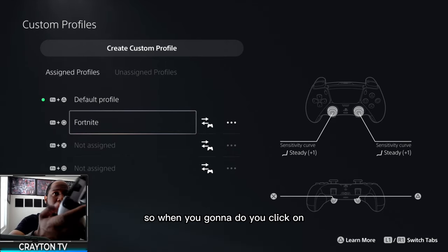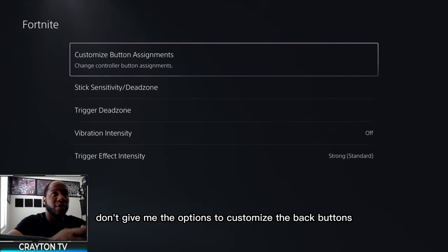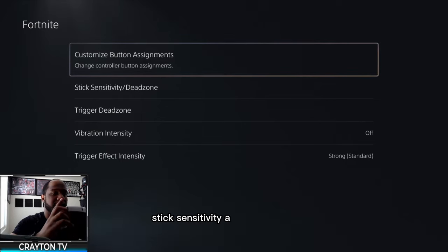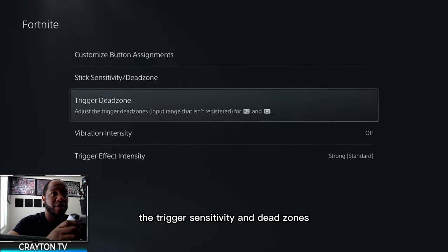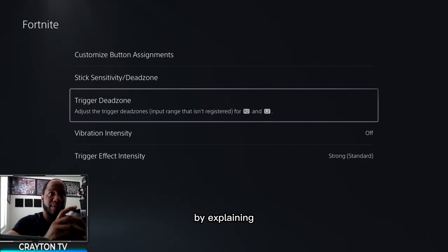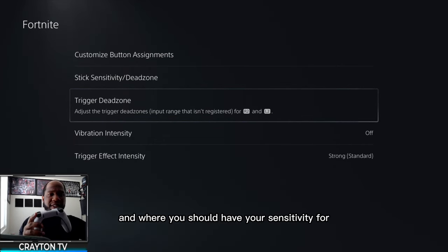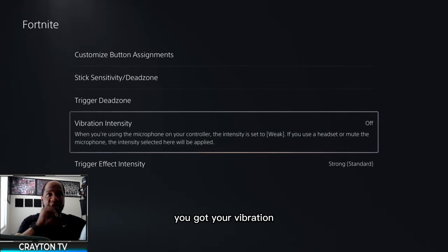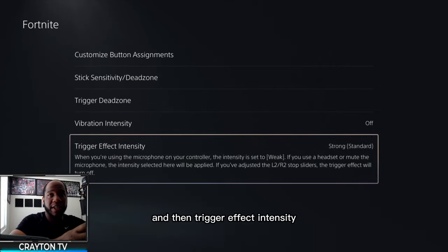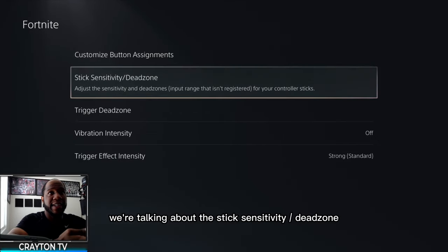When you click on your custom Fortnite profile, it gives you options to customize the back buttons so you can map them to any part of the controller, stick sensitivity and dead zones, and trigger sensitivity and dead zones. Stay tuned for a future video where I explain how to get the best out of the trigger dead zones. You've got vibration, which I always turn off and advise you to as well, and trigger effect intensity — I put strong. But right now we're talking about stick sensitivity and dead zones.